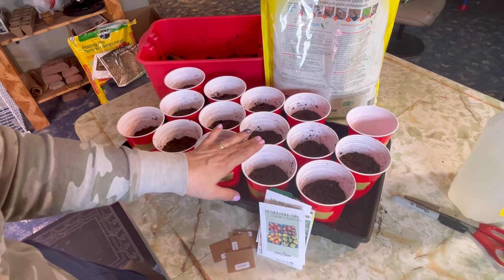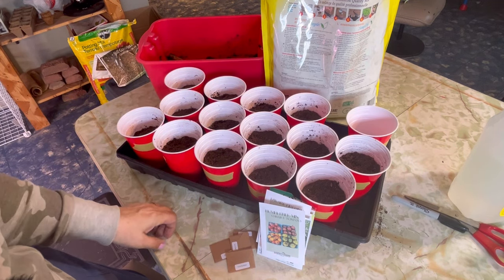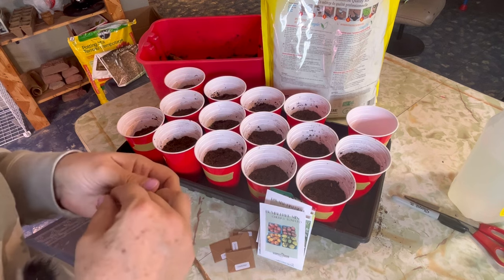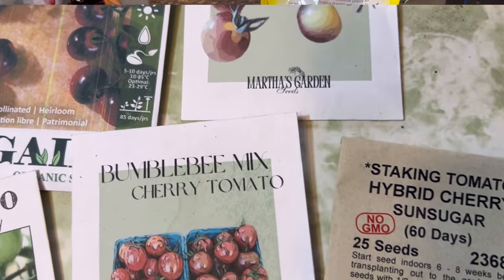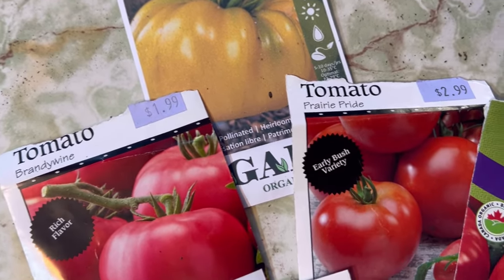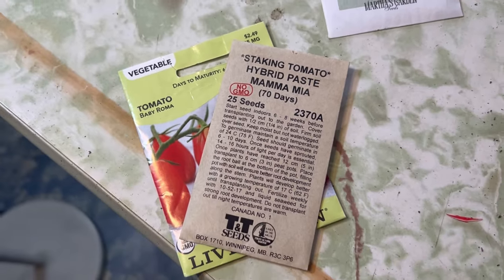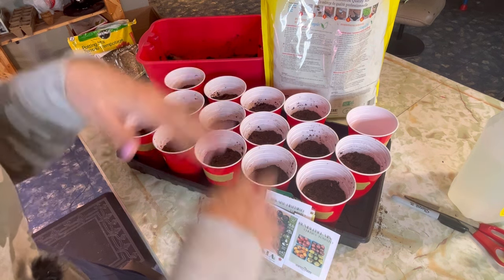What I love about starting them from seed myself is that you can grow so many different varieties of tomatoes — there are hundreds and hundreds of varieties. I especially love cherry tomatoes, so that's what I'm focusing on this year. Then there are the bigger tomatoes for sandwiches like beefsteaks and brandywines, and paste tomatoes like romas that are great for sauces. You can find racks of seeds at any grocery store, gardening center, or greenhouse, and even more varieties online.